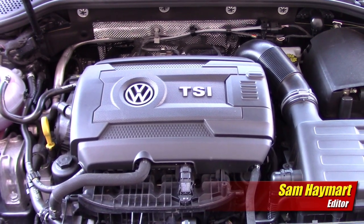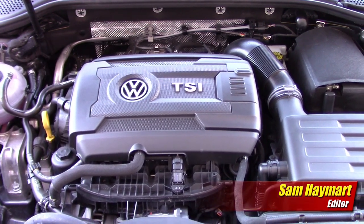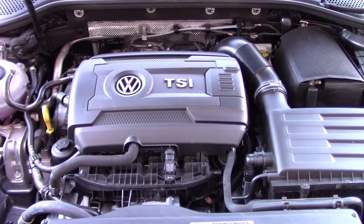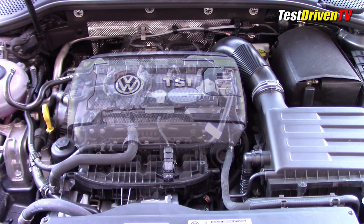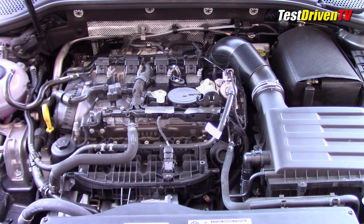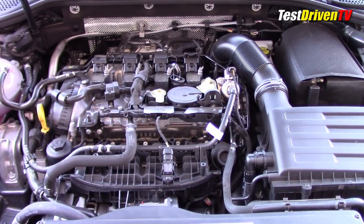The 1.8 liter turbocharged four-cylinder EA 888 is the newest engine in the Volkswagen family of cars. It's now the base engine for the Golf, the Sportwagon, Beetle, and the Passat here in North America. It replaced the old 2.5-liter five-cylinder engine, and though it's smaller it offers the same horsepower at 170 but has more torque at 199 pound-feet. In the Golf it's available with two transmissions: a five-speed manual or a six-speed Tiptronic automatic.